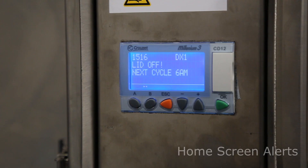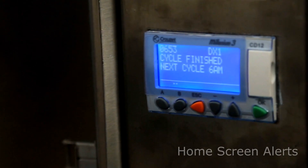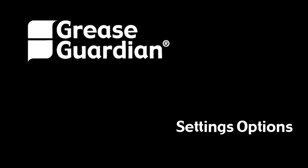On the home screen there can be additional messages displayed, such as 'lid off' as we have in this instance, whether the unit is currently in cycle and at what intensity, whether it is heating or skimming, whether the cycle is finished and if so the daily maintenance required, and also to advise when the next service is due.